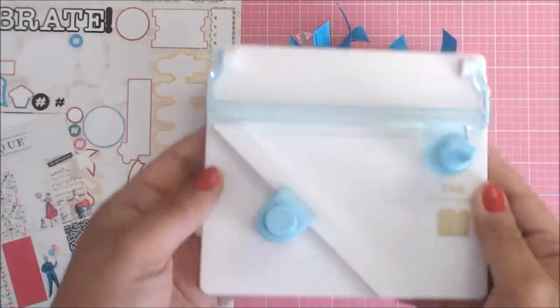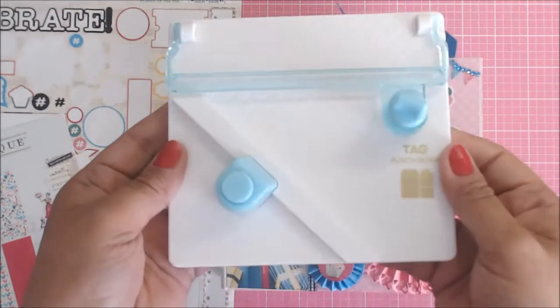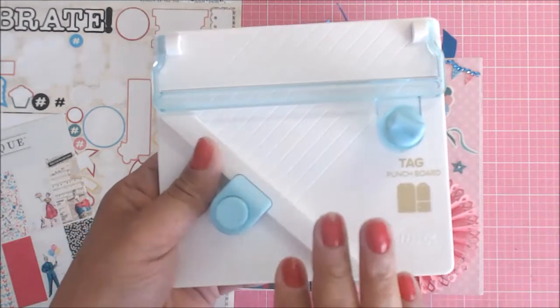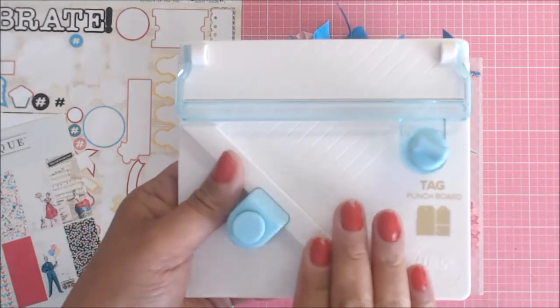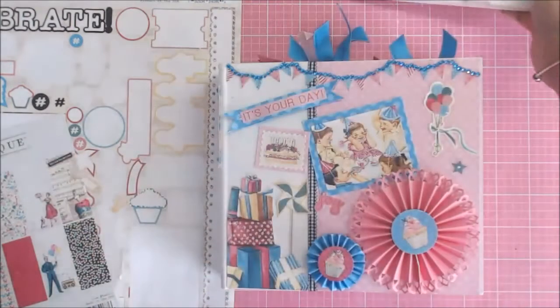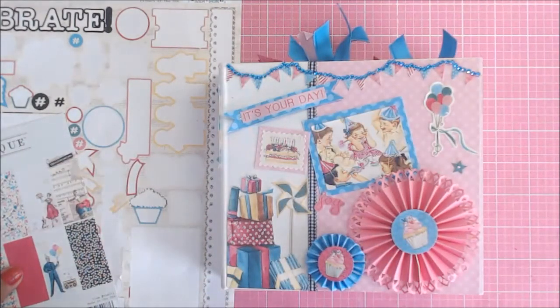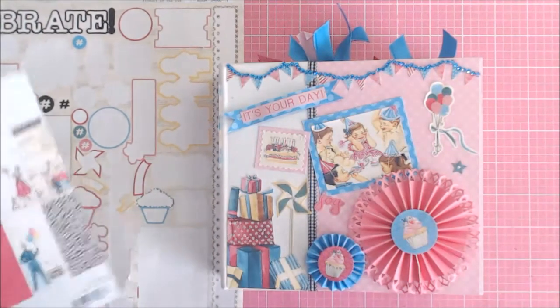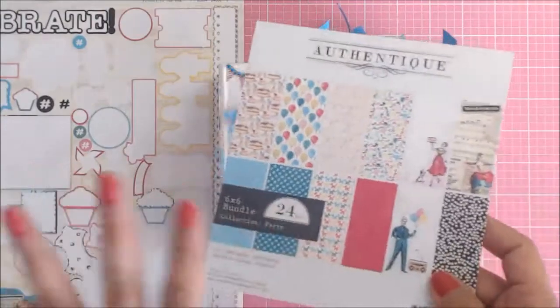You'll see throughout the book that I incorporated a lot of tags by using this, and I also did a tutorial, so you will see how to use this little tag punch in that tutorial. For the paper items in the Craftology box, basically I used every single thing I had.